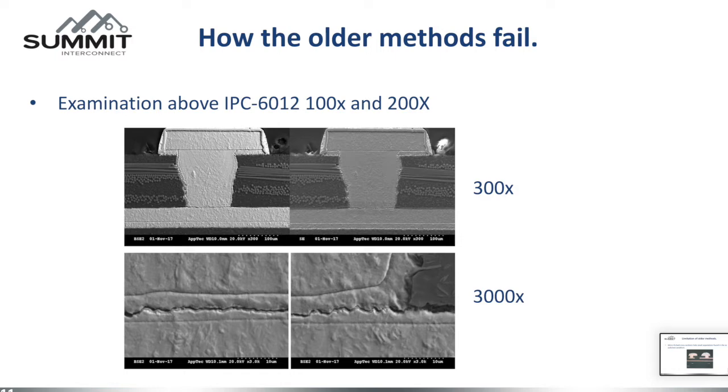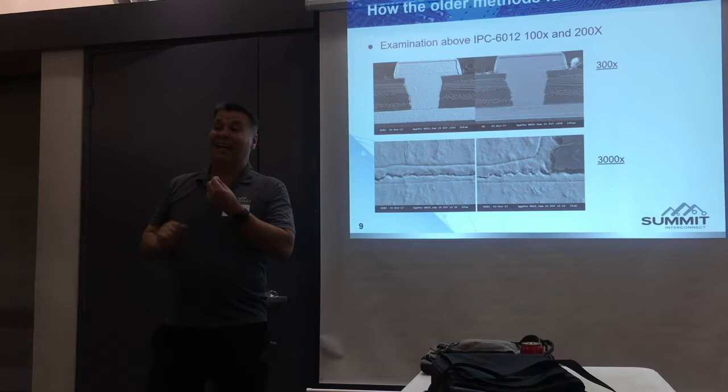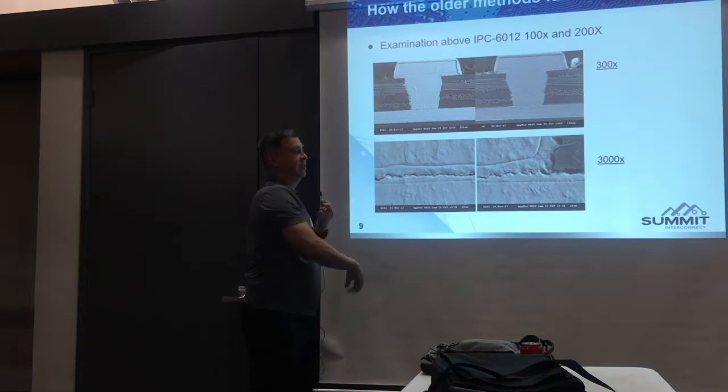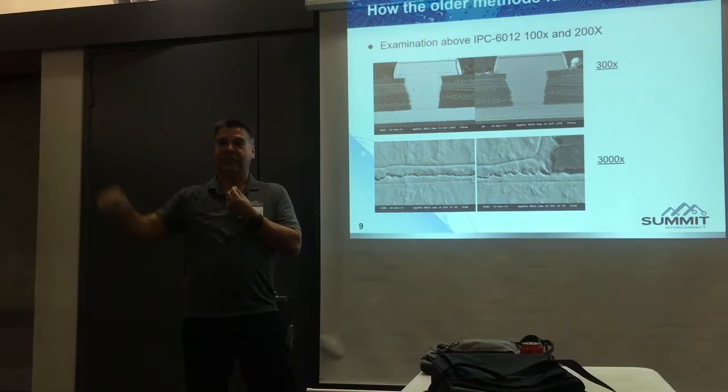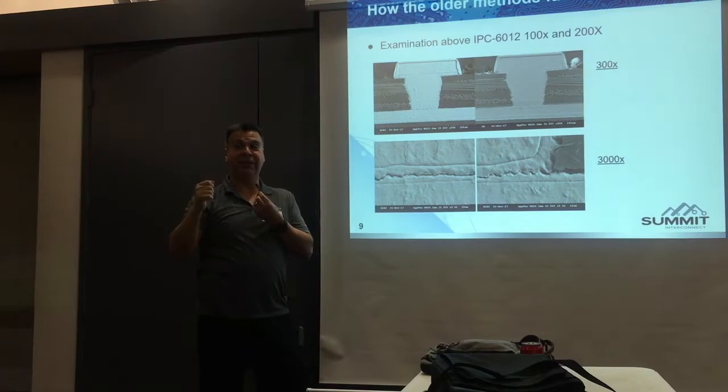These are magnifications at 300X and at 3000X. At 3000X after micro-etching, you can kind of see separation. When you micro-etch, you can see all the different strata of the copper — the original copper, the plated copper, and all that. Before micro-etching, in the as-polished condition, you can't see any separation. Once the micro-etch has been applied to the coupon, no more as-polished condition can be evaluated because the micro-etch will seep further and further in. So you can't make a judgment call on separation after micro-etching.